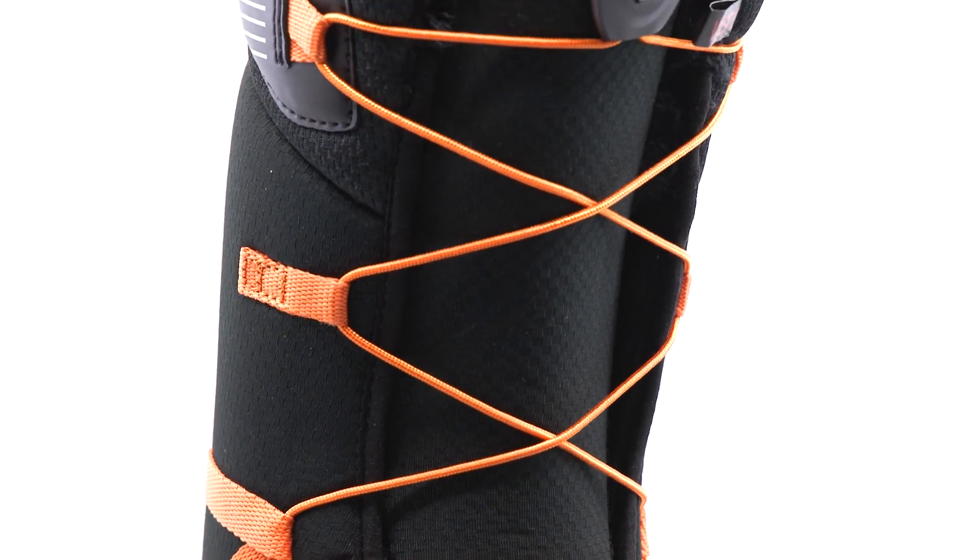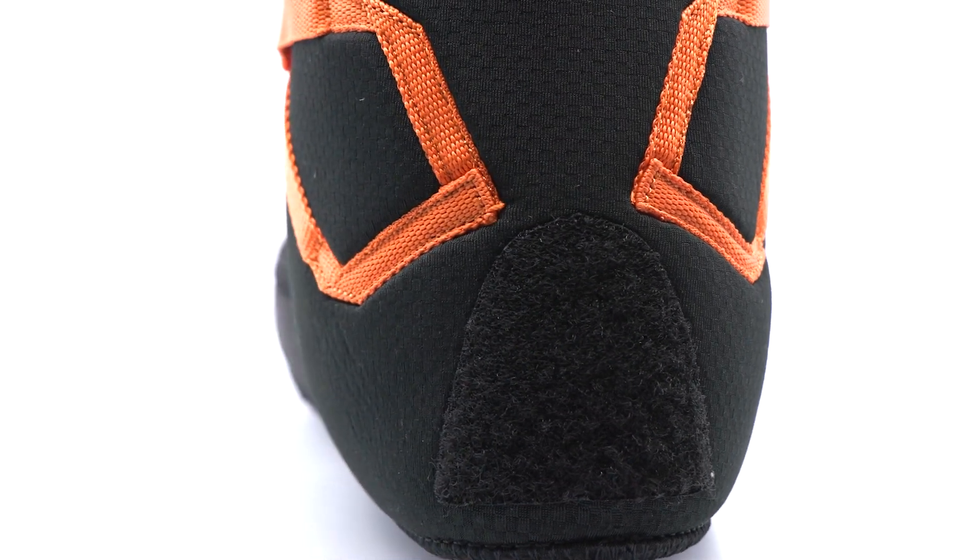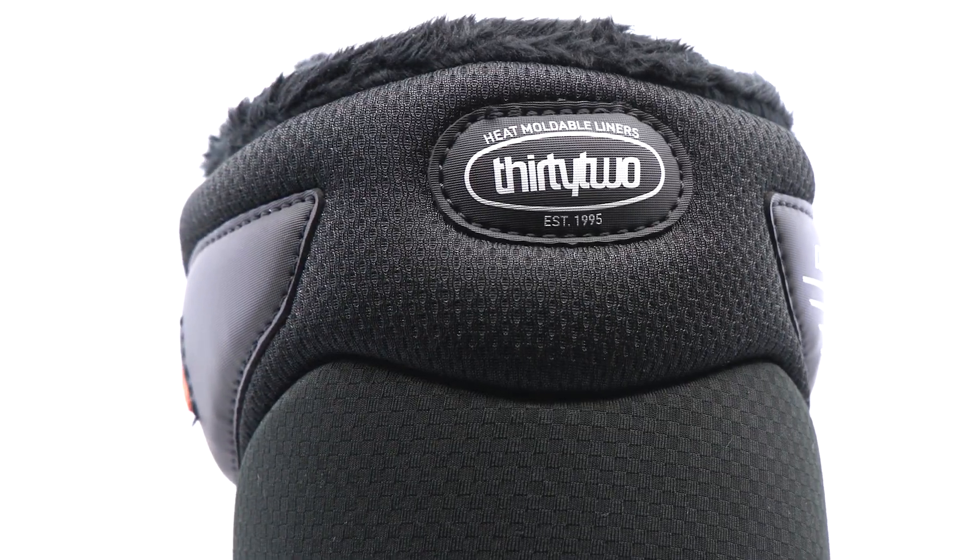This liner features the Comfort Harness with a Grip and Rip Velcro Overlay, which prevents heel slippage. You can customize your fit with heat molding.